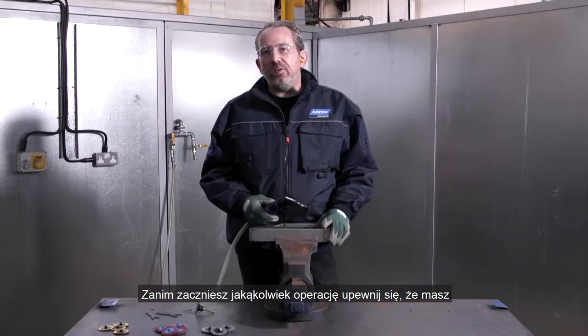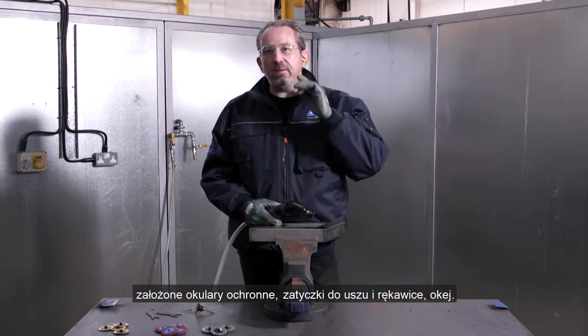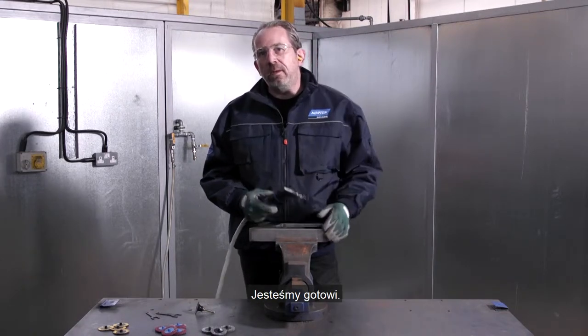Before you start any operation, make sure you have your safety glasses, your ear defenders, and your gloves on. Okay, now ready to go.